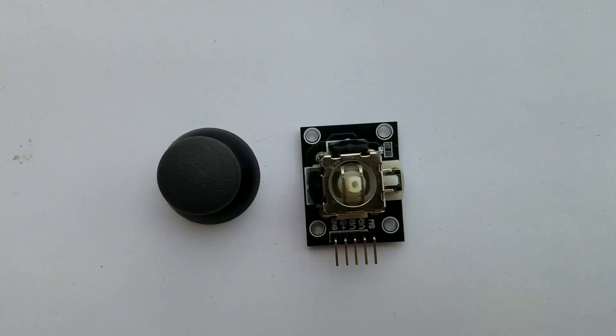This module has integrated on board only one joystick and one button, and nothing else. So let's continue with our video.